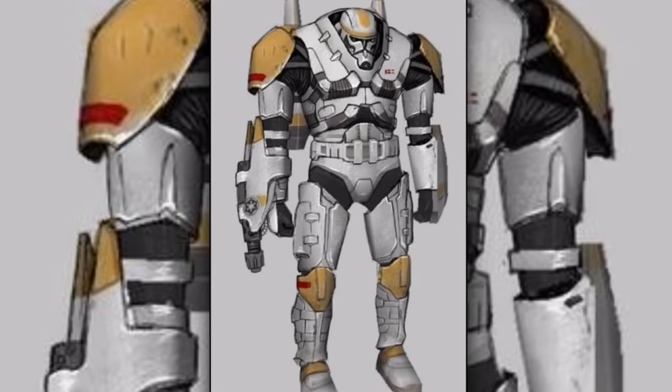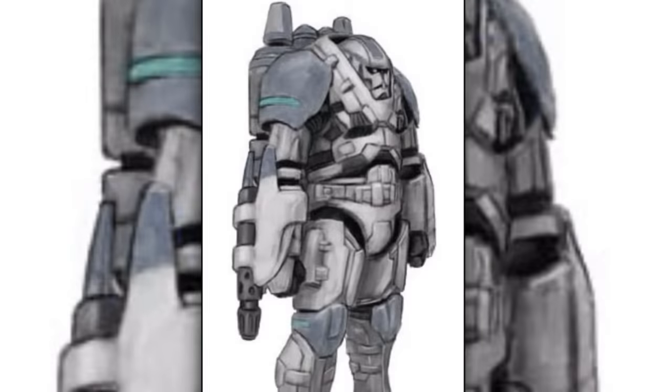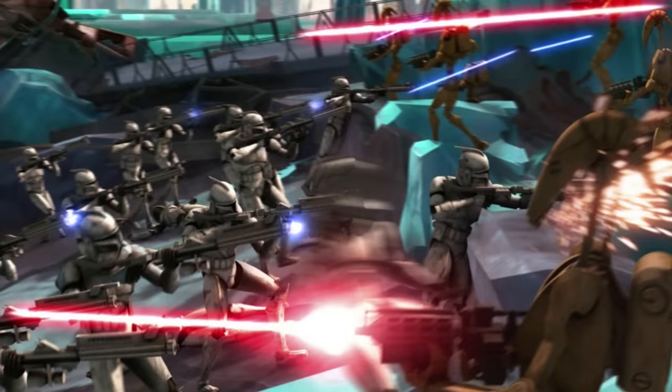Twelfth are the clone blaze troopers. They wore heavy combat armor equipped with a jetpack. They were equipped with various weapons including flamethrowers and miniguns. They were used for busting through enemy lines and clearing a path for incoming friendly infantry.